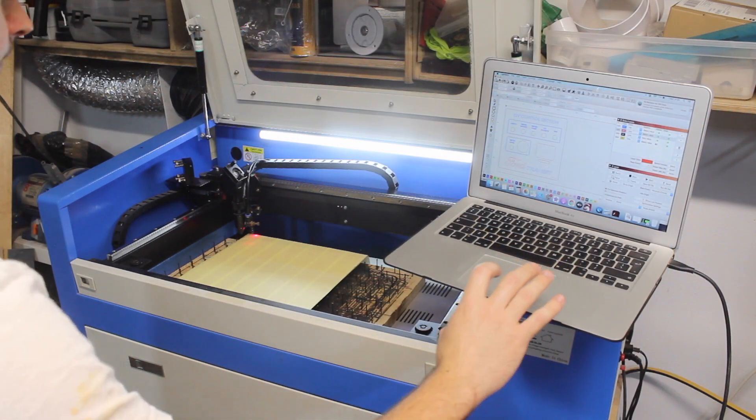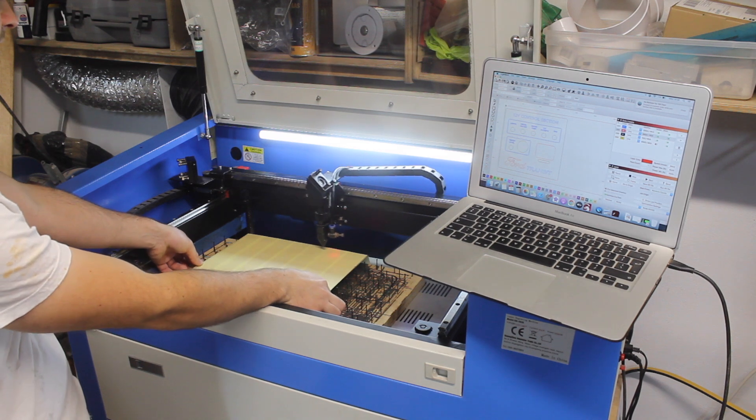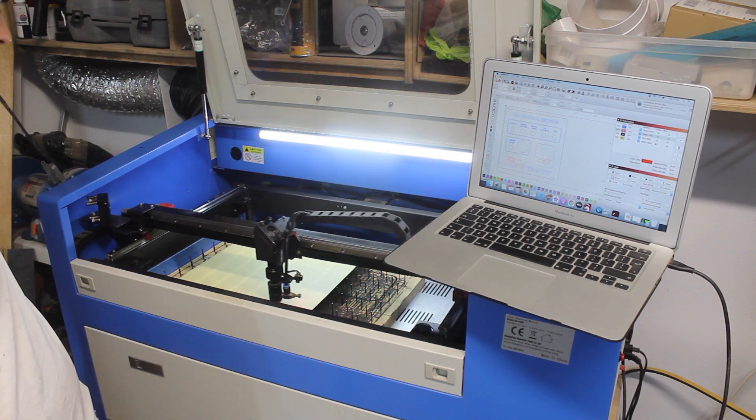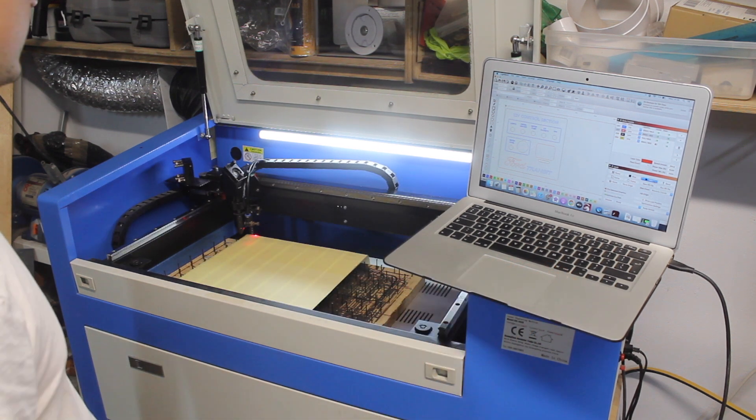Let's frame the work area just so we know that our piece of ply is in the right position. Then it's simply a case of pressing start.